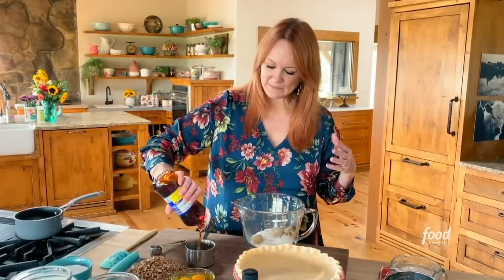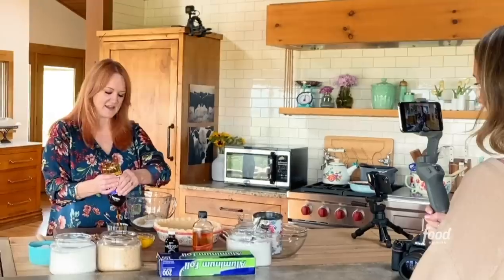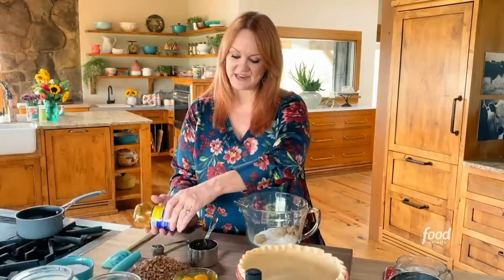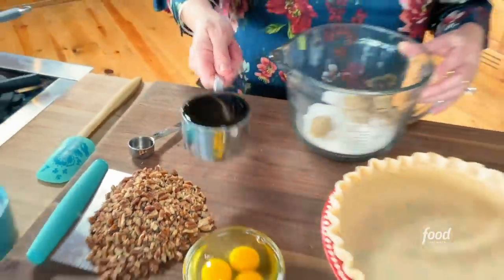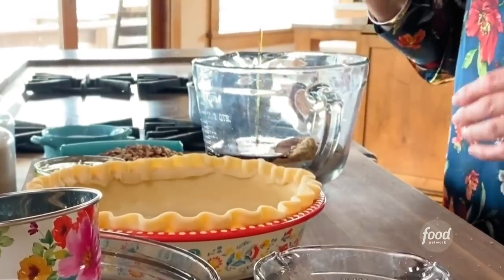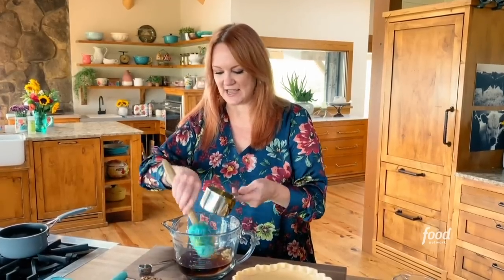I typically use white corn syrup or light corn syrup, just because I tend to have that in my pantry, but there's something about this boozy version of my regular pecan pie that calls for dark. I'm filling that cup about as full as it can possibly get — this is what you call a viscous substance. It's so silky and yummy.